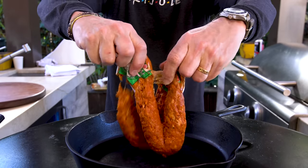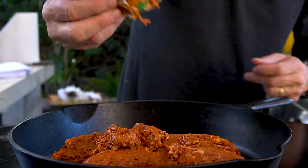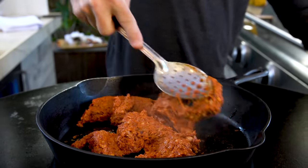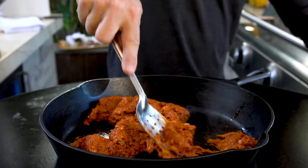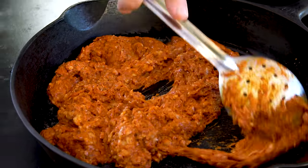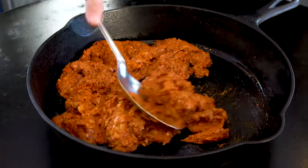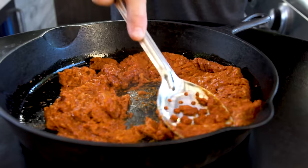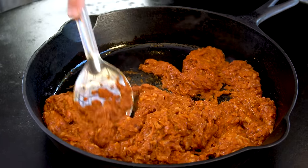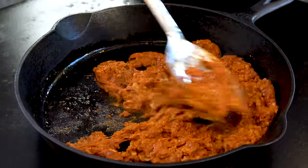We just squeeze it — I know it's gross at this point — into the pan. We used chorizo for the chorizo cream for the enchiladas we made the other day, which, by the way, if you haven't made them yet, you must. This is a little different though, because we want this chorizo to get to the point where it's almost a little crumbly. That's going to require some cooking. You can prep our other ingredients while this is getting to that spot.